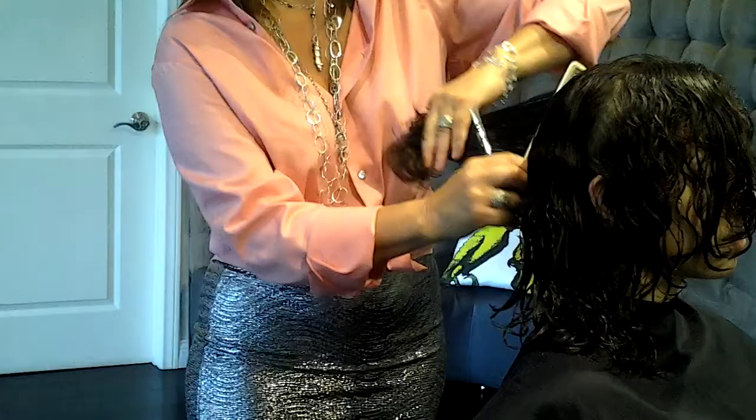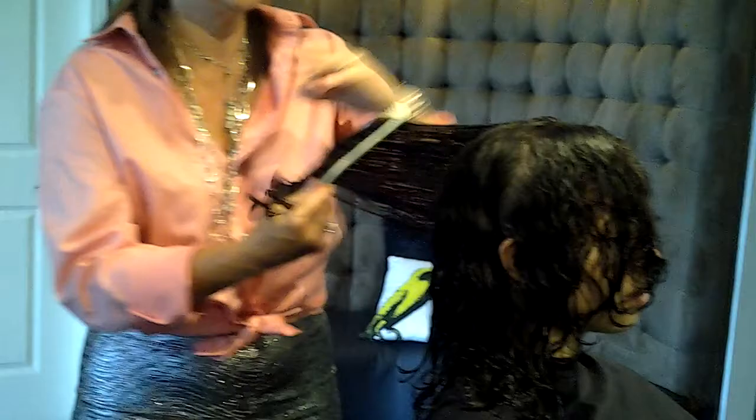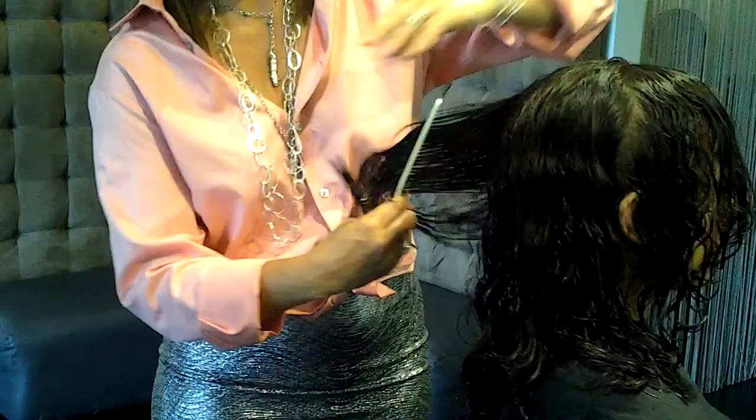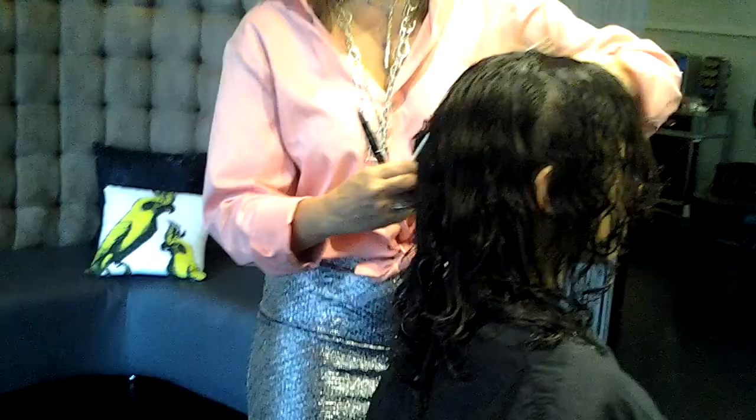I'm doing vertical partings, just fine-tuning in. Once I've done my vertical check work from my dry cutting, I go through the whole haircut and horizontally check all my work — whether I'm doing short hair, long hair, or men's haircuts.